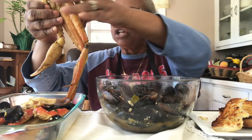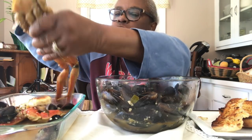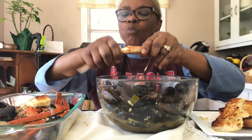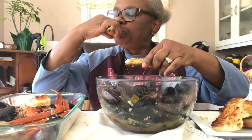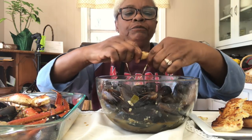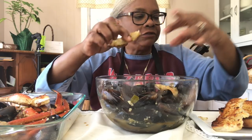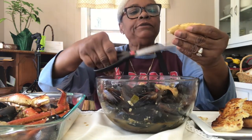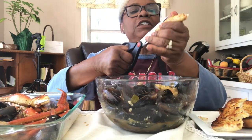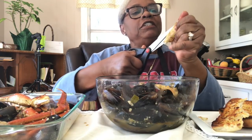These crab legs are kind of an afterthought. They are so tiny. When my daughter bought the mussels, she wanted some crab legs too, but unfortunately this is all they had. So we have to go to a different spot to get halfway decent crab legs, and this was out of town.